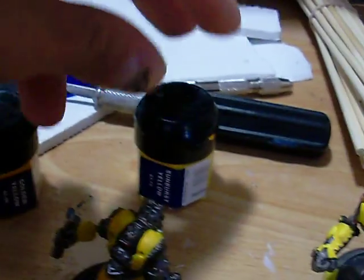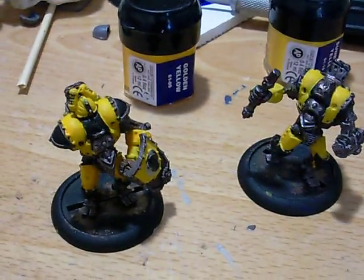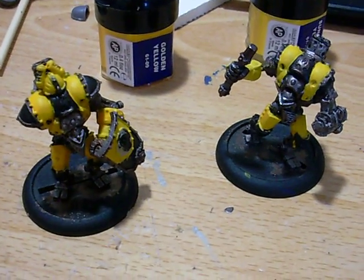I'm about to put on the layers of sunburst yellow, and I'll give you an update after I've done that and done the highlighting.